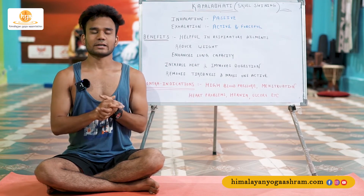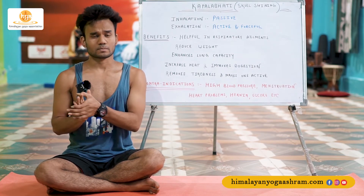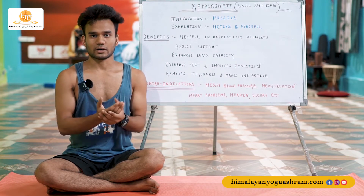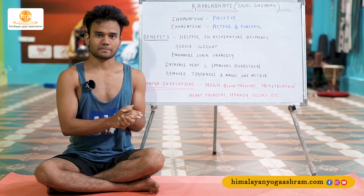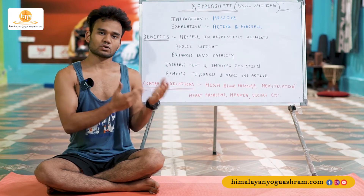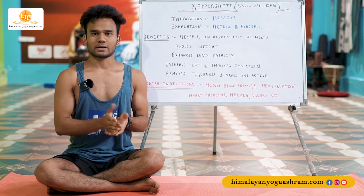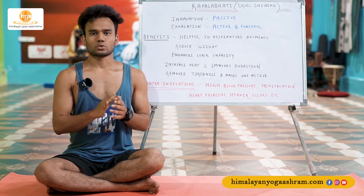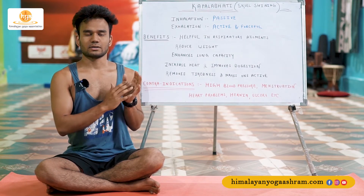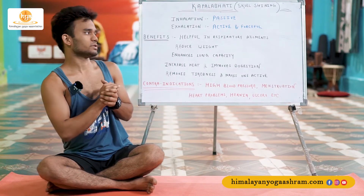Before this, let me tell you that Kapalabhati is not a pranayama. Kapalabhati is considered as a shatkarma, as a part of shatkarma. It is a kriya, but since it has to do with the breath, sometimes we call it pranayama. That is not wrong, but to clarify — it is a part of shatkarma, it is not a pranayama.